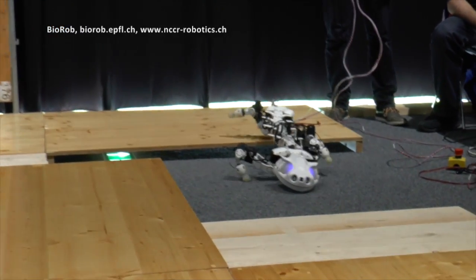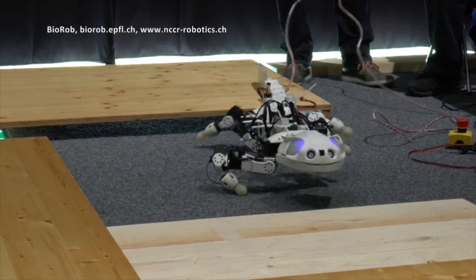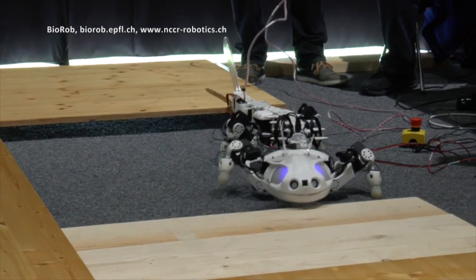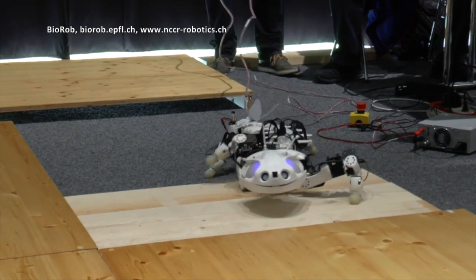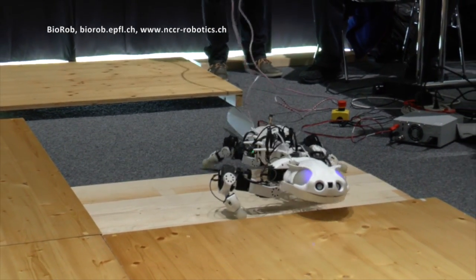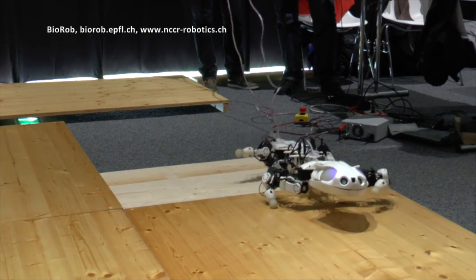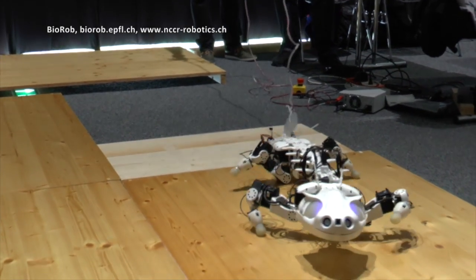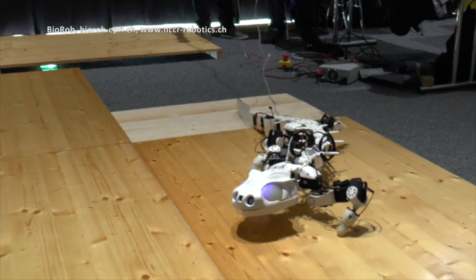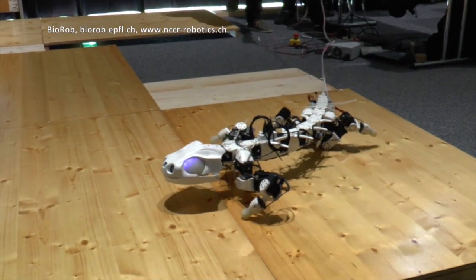What is unique is that it's a Salamander robot, so we can combine multimodal locomotion of Salamanders. For example, we can swim, we can walk, and we can do something between swim and walk, which is called aquatic stepping — that means we're floating in the water but still have contact with the ground. We can put this kind of robot in a rescue scenario with shallow waters and access many places.